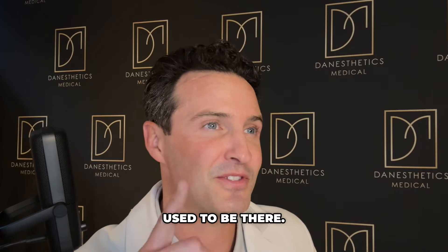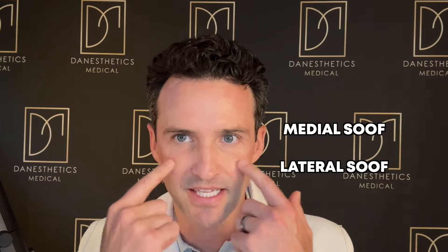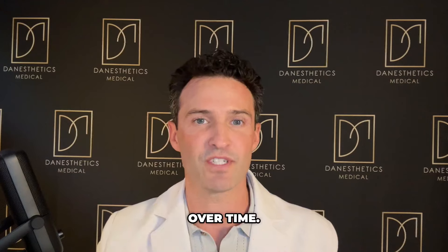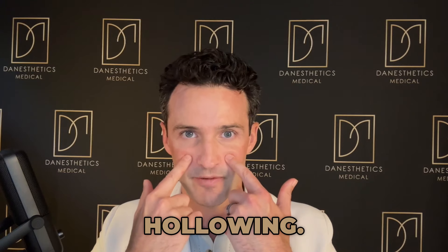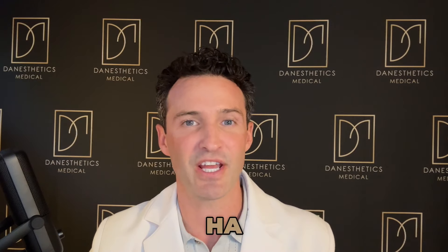Now what about the deep fat pads? The essential ones I want you to understand are your medial and lateral SOOFs. The deep fat pads here tend to shrink over time — it's the first place in the face where we actually see visible hollowing. As a result, we lose the support structure, and this is where a lot of people end up missing the boat when it comes to HA and Sculptra restoration.